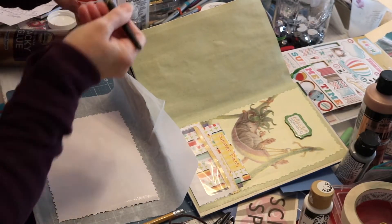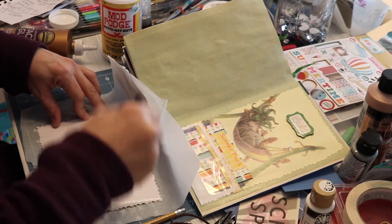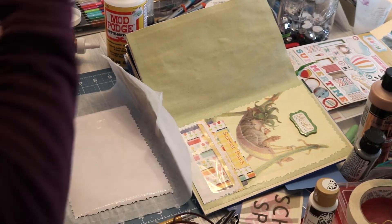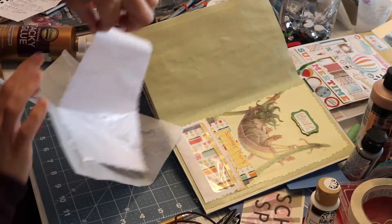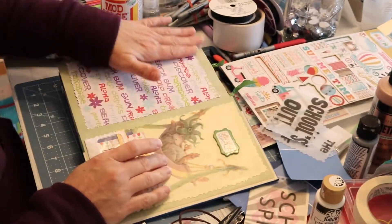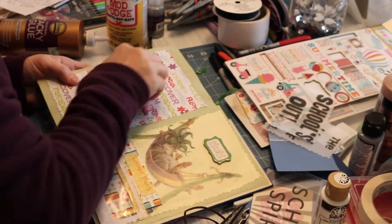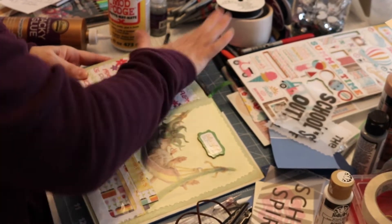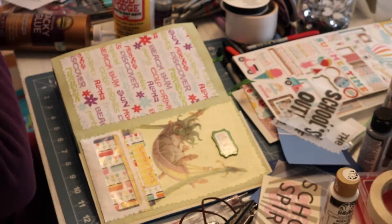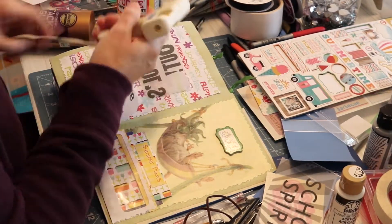I found the perfect embellishment for this page — it says 'serene summer' or something like that. Now I'm prepping some decorative paper for the page next to it. I had laid down some wax paper — I like to use that to protect my crafting mat and keep everything clean. I'm mod podging that onto the opposite page and using my tool to press out any air bubbles or extra liquid, then going over it with my hand to make sure it feels flat and to spread any excess around the edges.